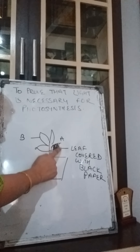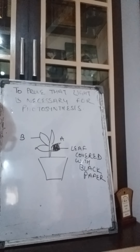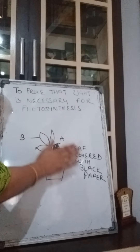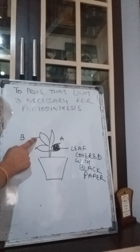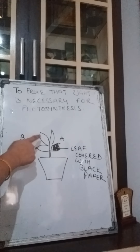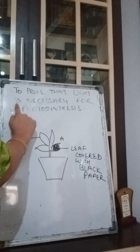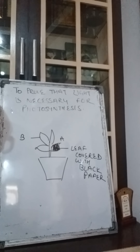Starch has not been made in leaf A because it was covered with black paper, so sunlight could not reach it. In the absence of sunlight, starch cannot be made and photosynthesis cannot be done. Whereas in leaf B the iodine will change the color to blue-black. This proves that light is necessary for photosynthesis.